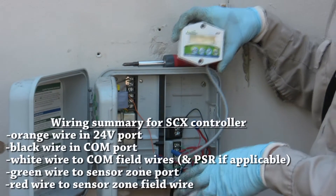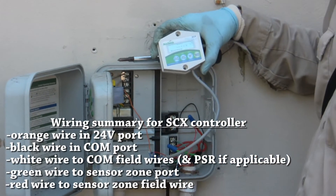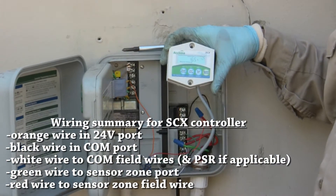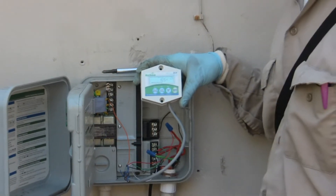All the connections are now wired and I'm going to test to see if I get a signal from the field. This has been a successful installation of a soil moisture sensor.